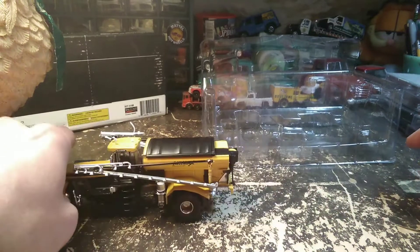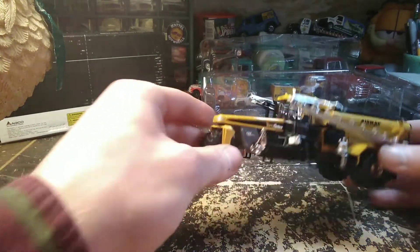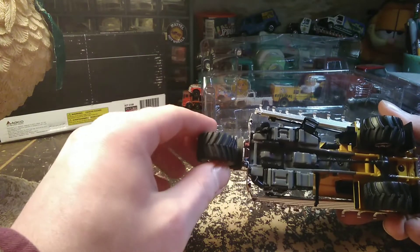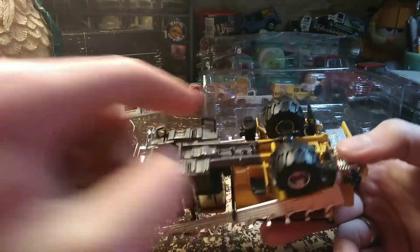Something I would not have guessed is that it does roll really well, and the little front wheel does steer. It's put together with screws and it's mostly die cast.